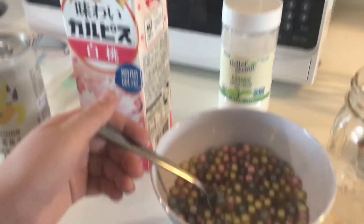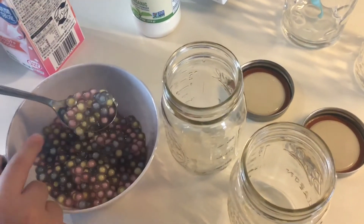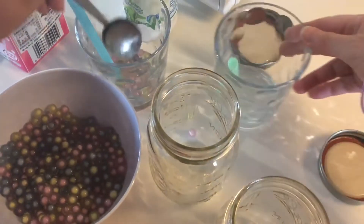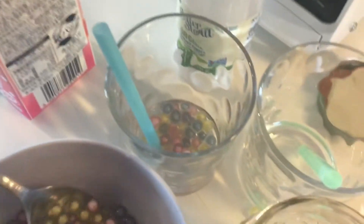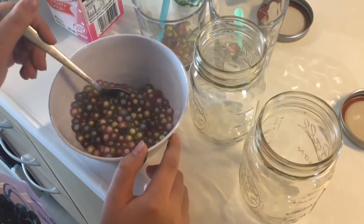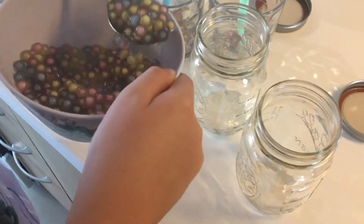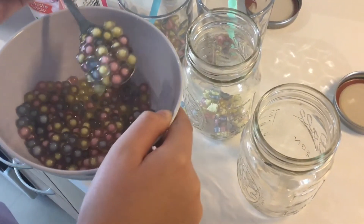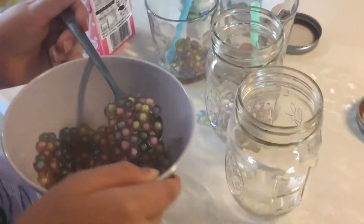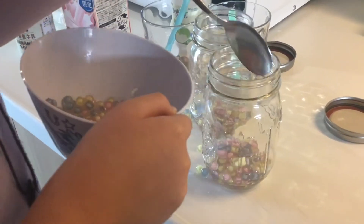We have about four servings here, so we're going to put some pearls into our glasses. Is that enough? Maybe a little bit more — I think we actually might have enough to make six drinks. You can use teas or milk; some people like other options too. Three scoops in there — nice job! Some is going on the counter, but our counter is clean.